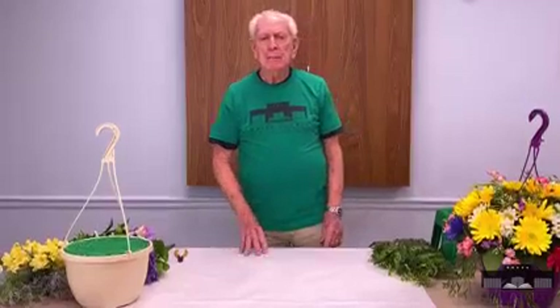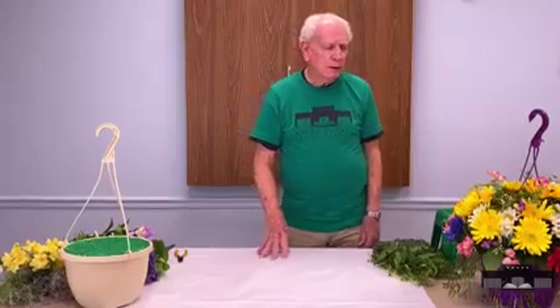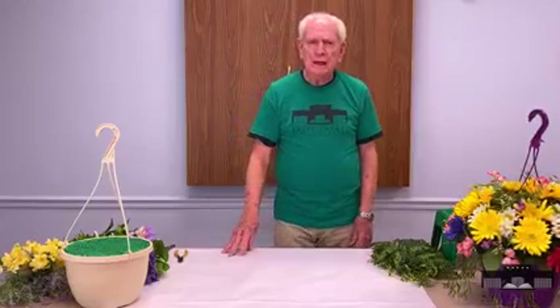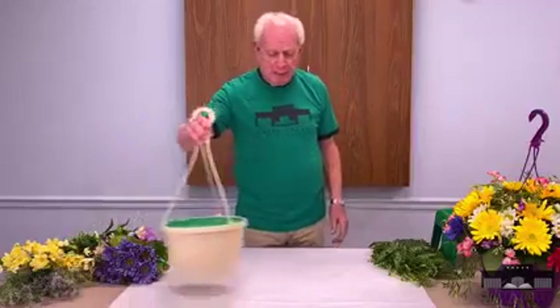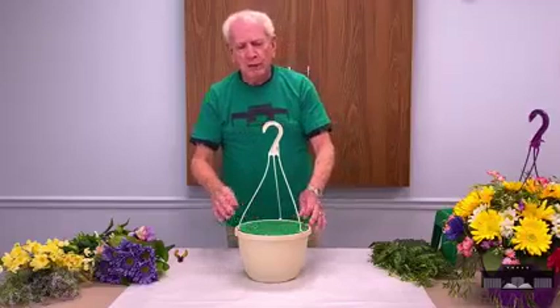Hi, Jim at the White County Public Library workshop again this morning. Today we're going to be working on a hanging basket. It's the time that we need to get some flowers out on our patios. So we're going to be working with some hanging baskets. These are going to be made with silk flowers so we don't have to worry about watering them.